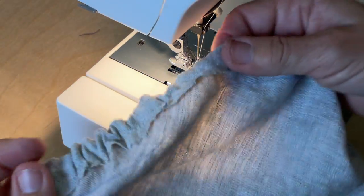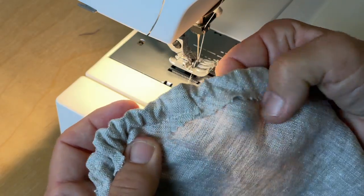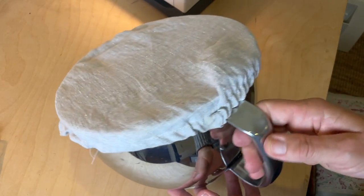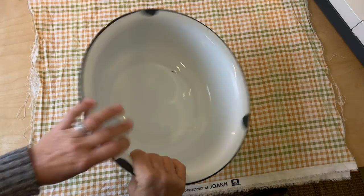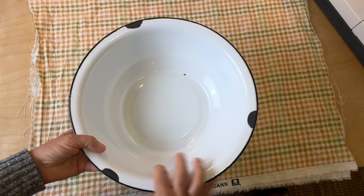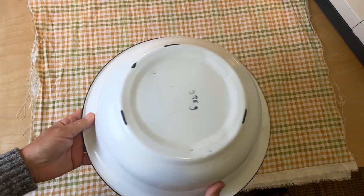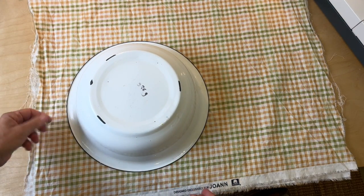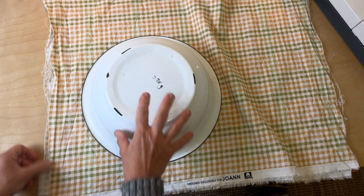Here is your first bowl cover. You can wash it if the tailor's chalk bothers you, but it usually comes out pretty quickly. My second bowl is a lot bigger — that's what I usually use for my sourdough bread to rise — so the process is the same but with a bigger circle.